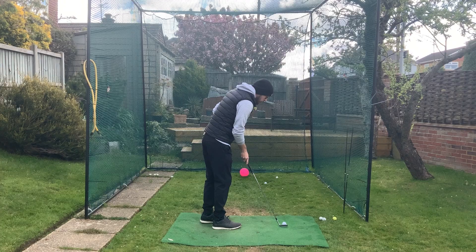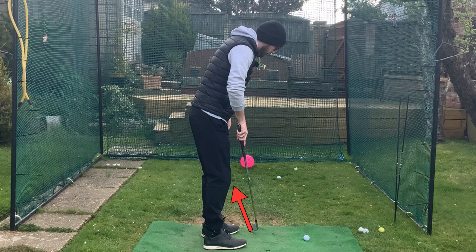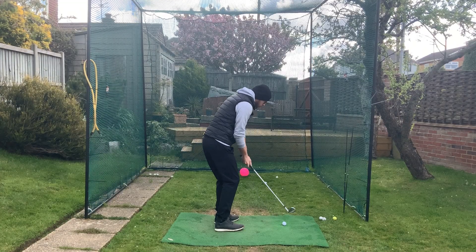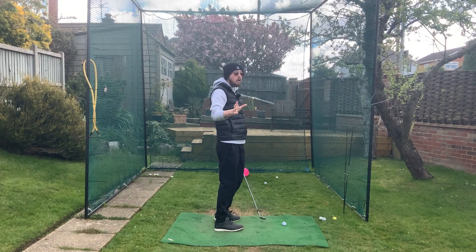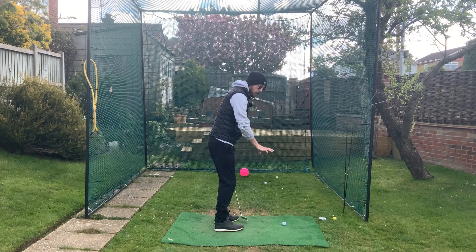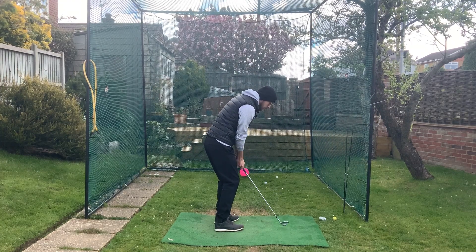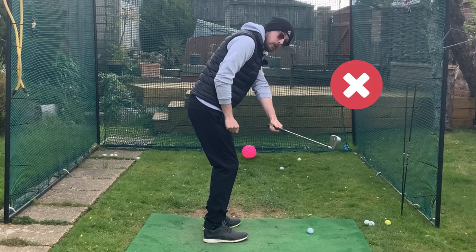Golfers who struggle with this shot will be setting up in a very traditional pitching stance — aiming left with the body, open to the shot, and then swinging across because that's required by that stance. That can work, but it doesn't give you much leeway for a consistent pitch shot. Many golfers have that open stance with the club cutting across the ball, and that makes it very easy for the hands to disconnect away from the body.